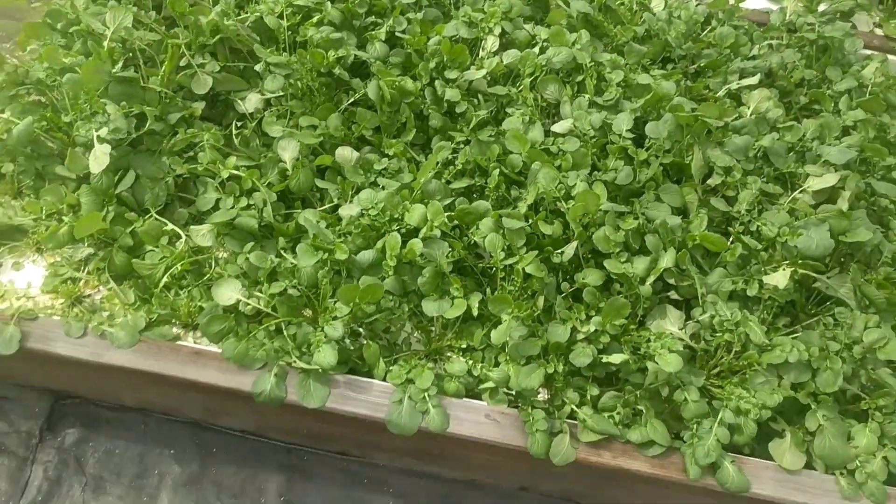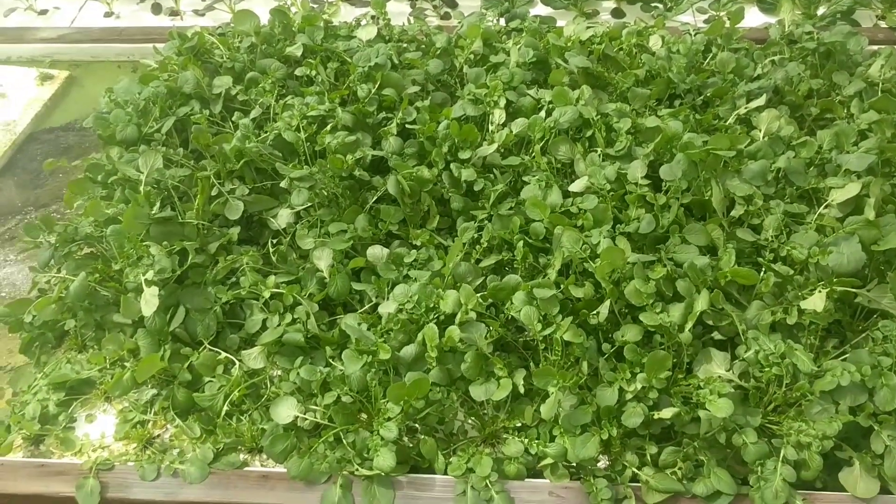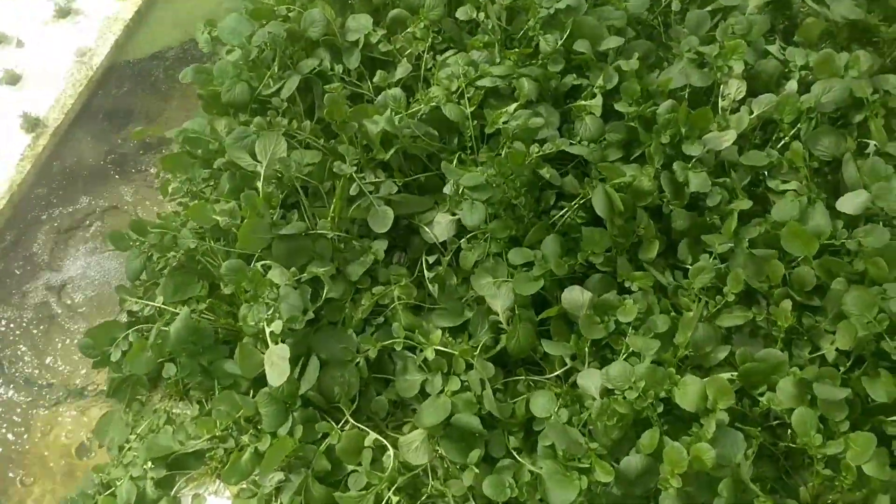Hey guys, Steve here at Potenponics. People often ask what's the best or easiest plant to grow in aquaponics. This is the plant that's the easiest to grow in aquaponics.